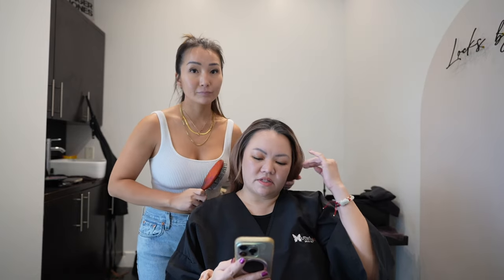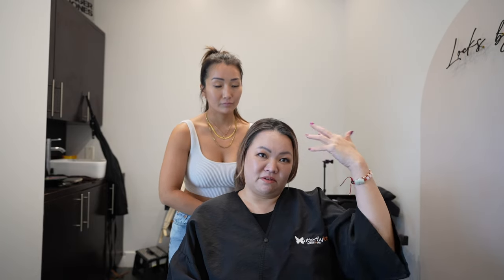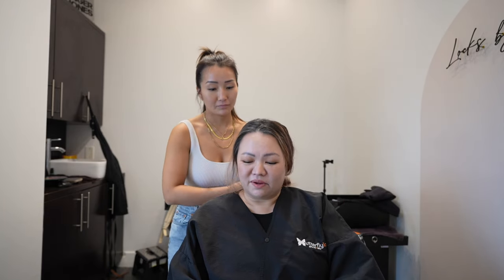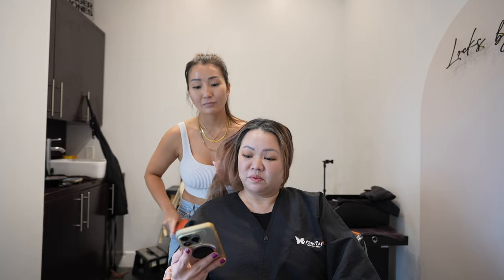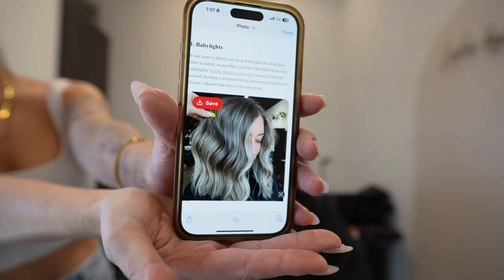So if I'm understanding what gray blending is, it's like blending the grays — like a grow-out — and we use those as the highlights instead, kind of. Yeah, so that's basically what I'm trying to do, where I don't have to do so much bleaching and doing my roots all the time. Just let my natural color come out and then tone the grays out.